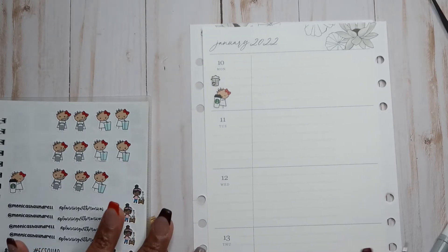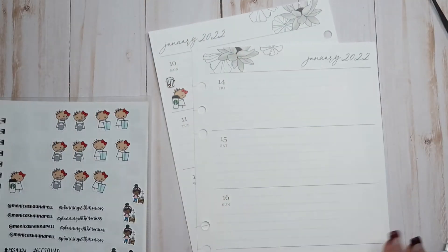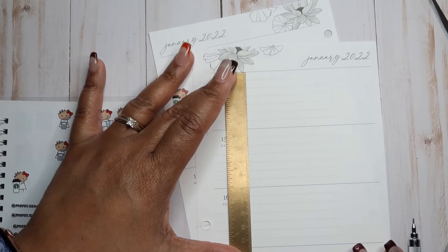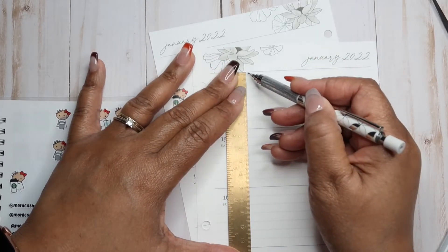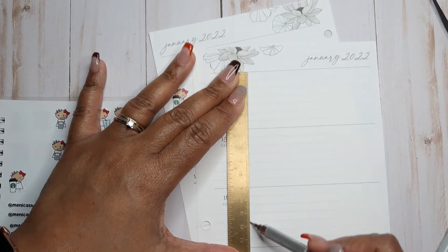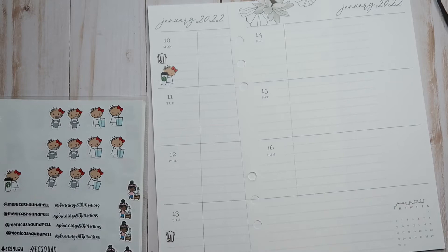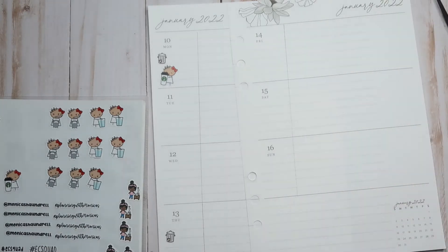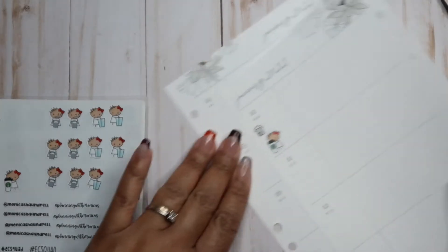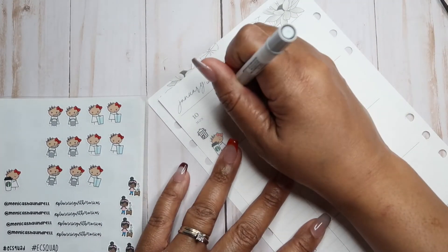I'm not sure if you guys can see that — it's somewhat okay. And then the same for here, because I write kind of big. I'll erase it once I'm done making my dots. The dots are just to signify what I need to do on this particular day.